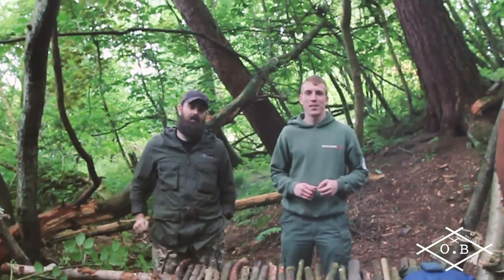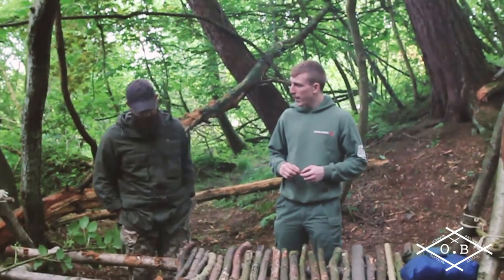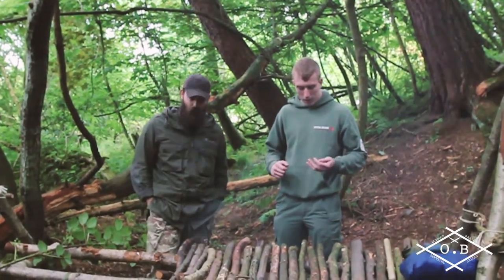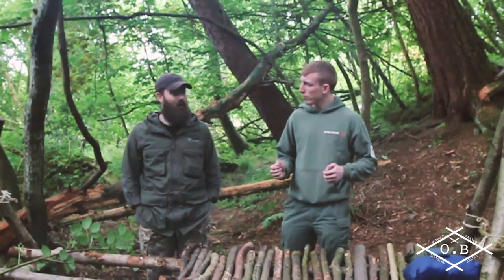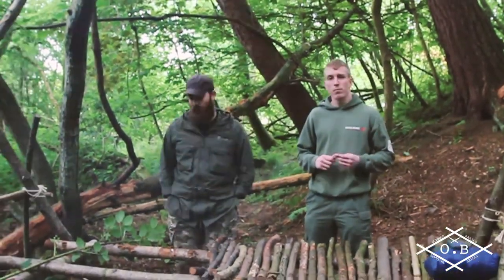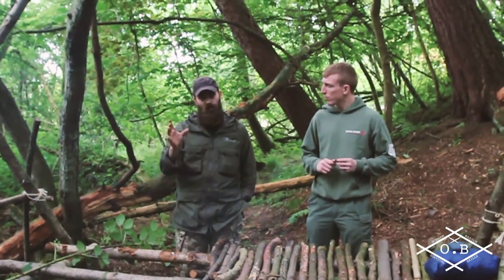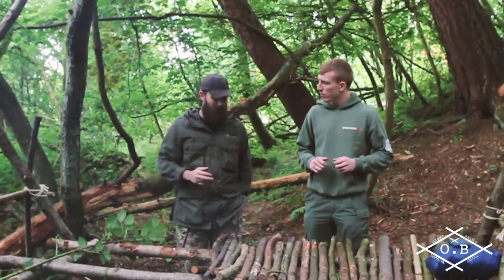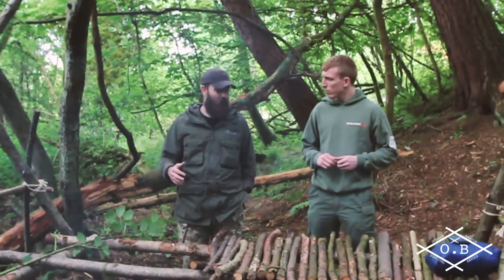Hi guys, I'm Stuart. I'm Alan. Together we are Outdoor Basics. Today what we're going to do is we're going to have another attempt at making some natural cordage. One of the guys that Alan knows, Andy, was asking if he could see how we've done it. We put some pictures up on the Facebook of doing it last week and we're going to give you a show at doing it just now.